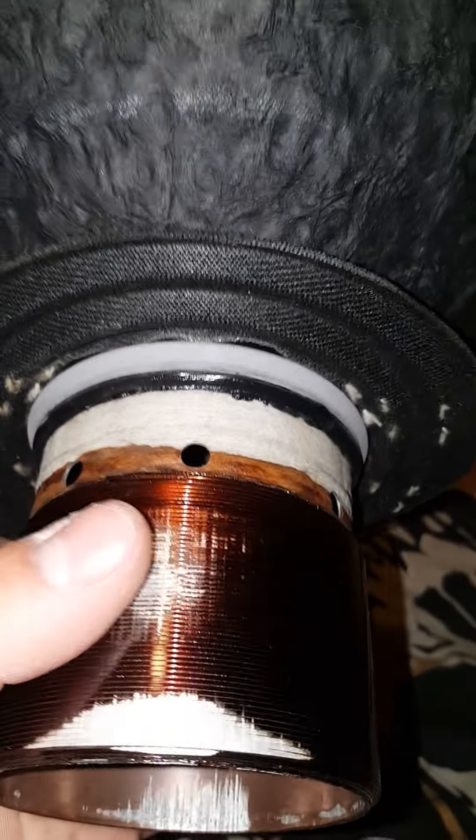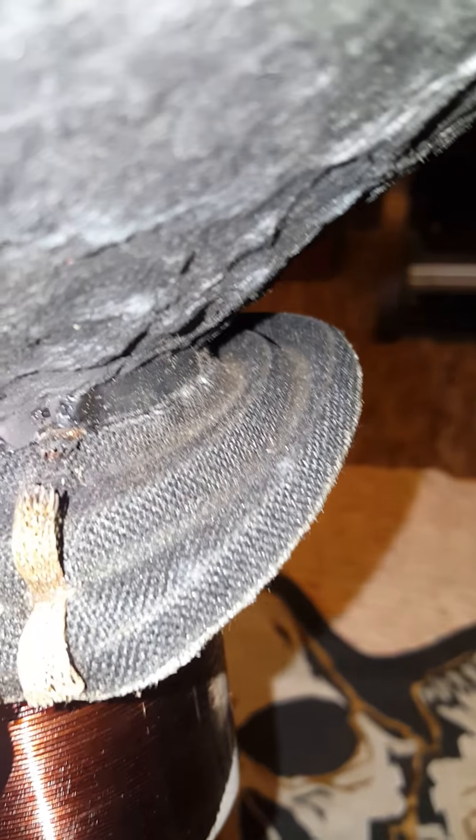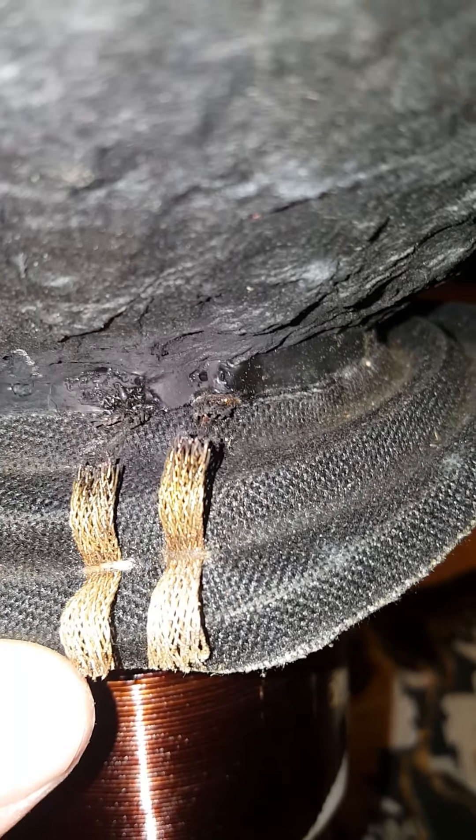Once you rip this off, it's like, here's my hand for scale. It's ridiculous. And the same for the other one. But here we got the SPL coil set up for both of these woofers. This one had a little bit of issue — it had a lot of coil rub. Previous owner.